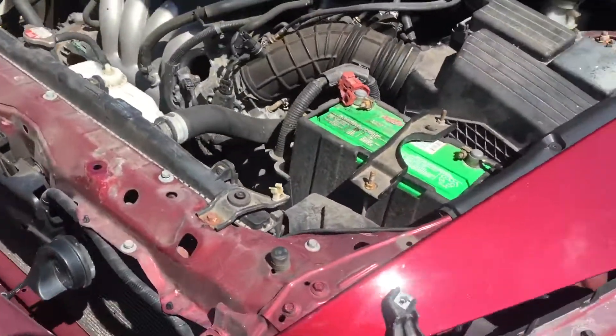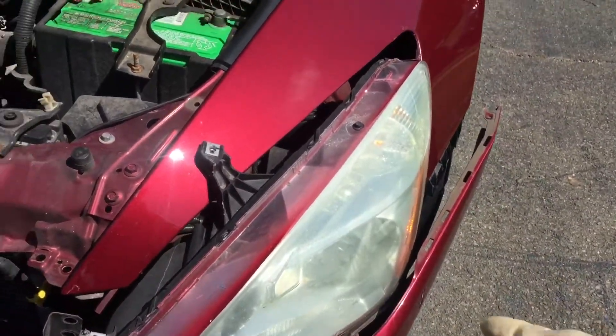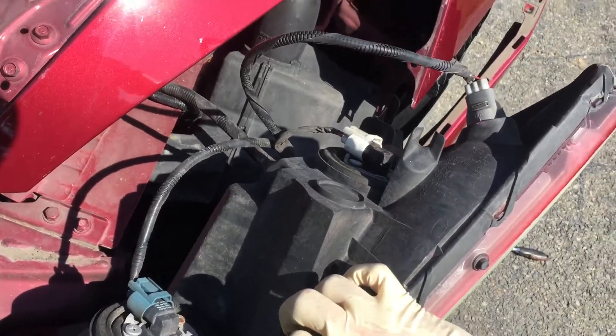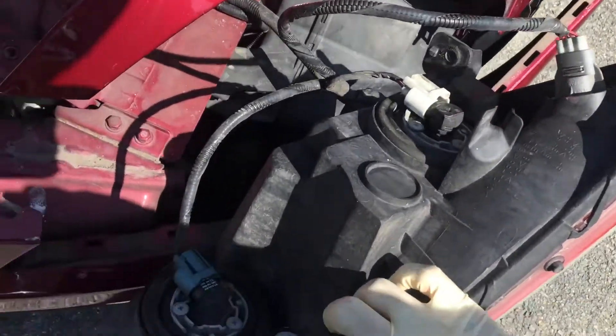After you take it out, you want to go ahead and disconnect your headlights and side marker and what not.